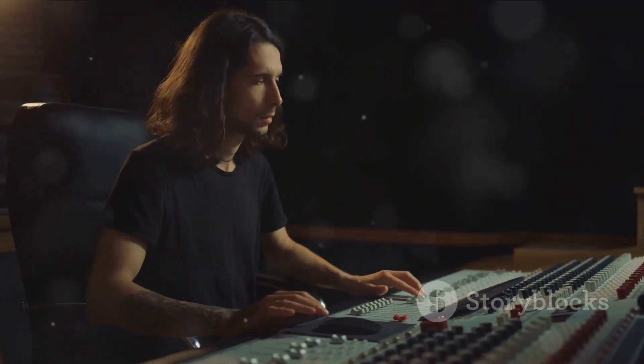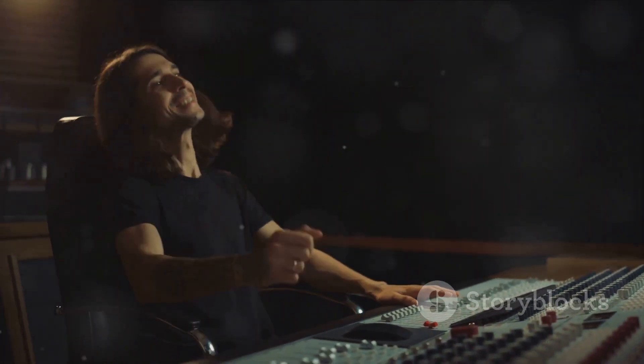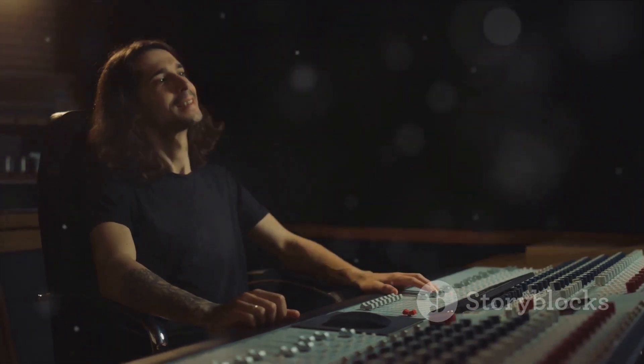In conclusion, the iLoud Speaker System and Pioneer PLX500 Turntable represent a perfect harmony of innovation and tradition, empowering users to explore, create, and enjoy music like never before.